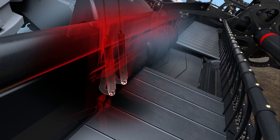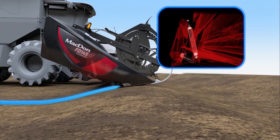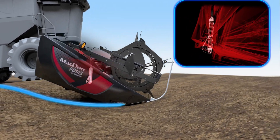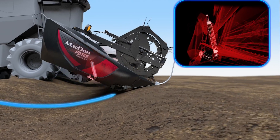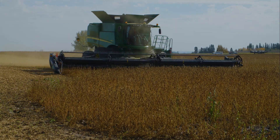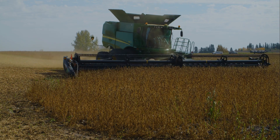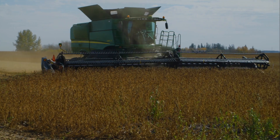Your MacDon combine header has an active mechanical float system that allows your header to move independently of the combine and react instantly to changing ground conditions. Proper float settings are essential to ensuring you get the maximum performance out of your header. It is recommended that the float is checked and adjusted at the start of each season and anytime the header does not appear to be following the ground correctly.